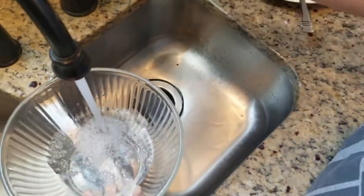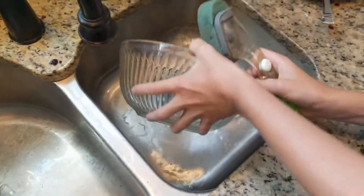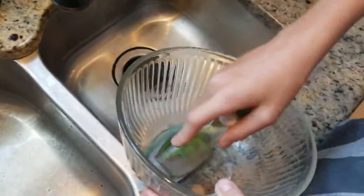We're going to use this bowl that we put the chicken in. We have to clean it out with very hot water and soap so that you don't get any of the bacteria that the chicken could spread.